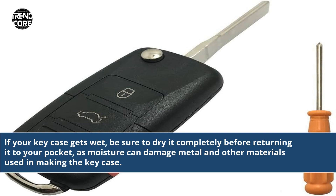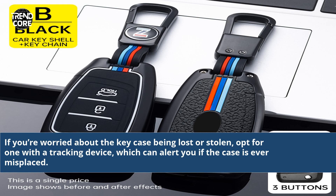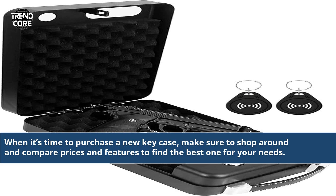If your key case gets wet, be sure to dry it completely before returning it to your pocket, as moisture can damage metal and other materials used in making the key case. If you're worried about the key case being lost or stolen, opt for one with a tracking device, which can alert you if the case is ever misplaced. When it's time to purchase a new key case, make sure to shop around and compare prices and features to find the best one for your needs.